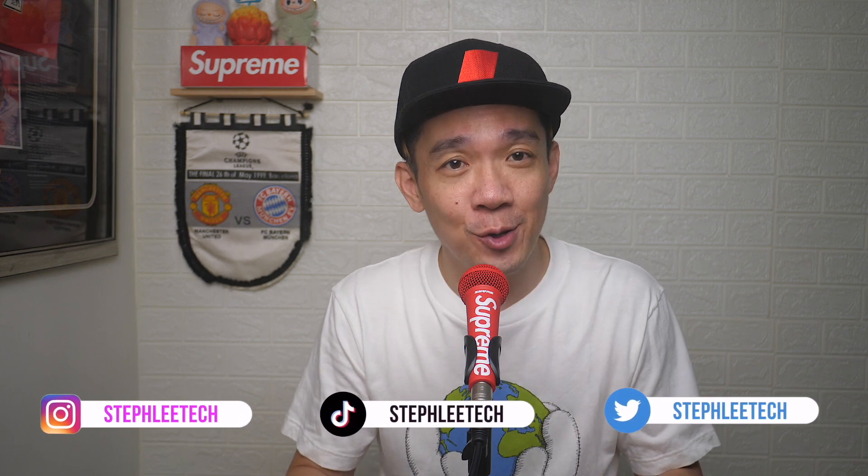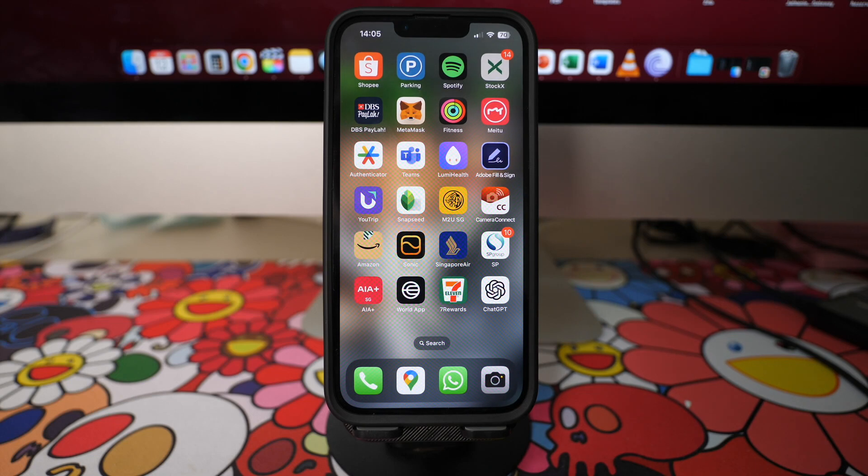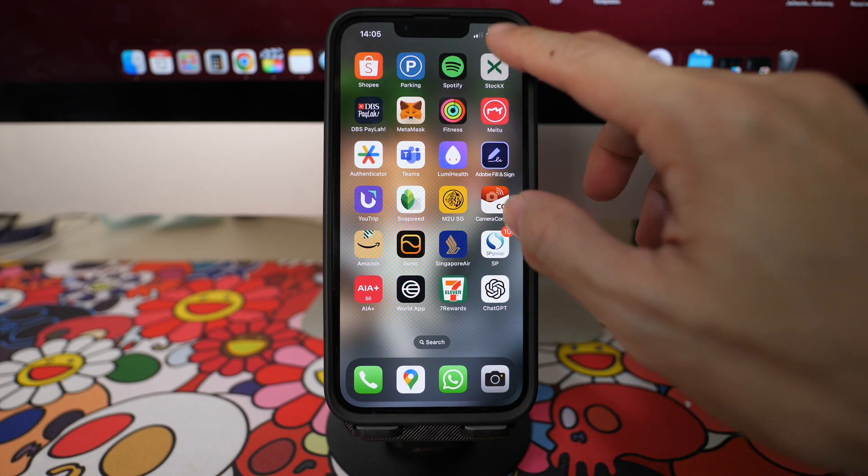Hey, what's up everyone, I'm Stef and in this channel I teach you quick daily tech tips that make your life a little easier. On our iPhones, we usually turn off our Wi-Fi by swiping down on the screen and pressing the Wi-Fi icon on our Control Center.